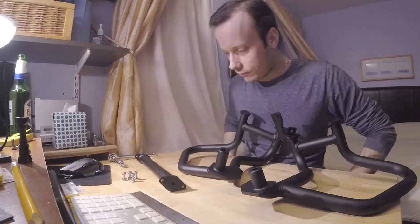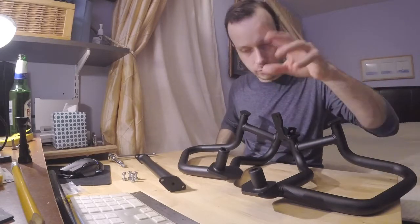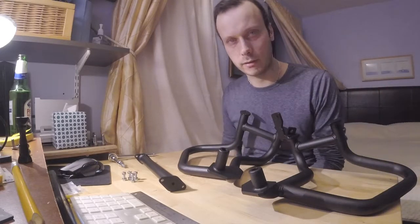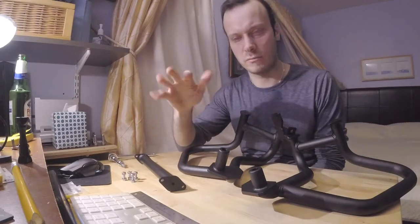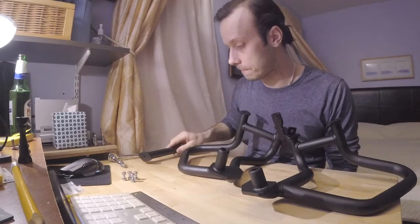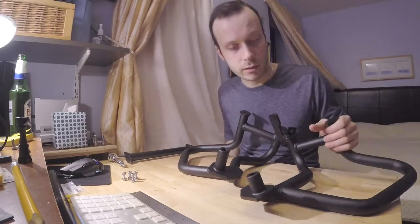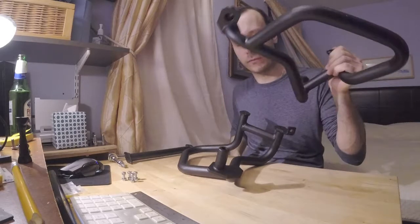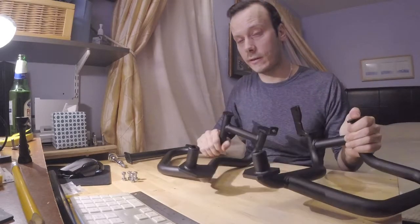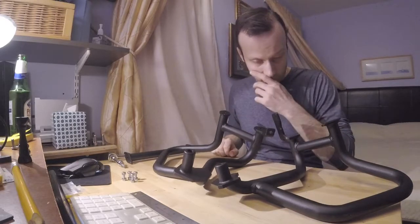I was looking for crash bars for my motorcycle and looked at a lot of companies. The price variation was about three hundred to up to five hundred dollars. Like a cheap bastard that I am, I ended up with this one first. I saw beautiful videos online of people crashing Africa Twins with these.